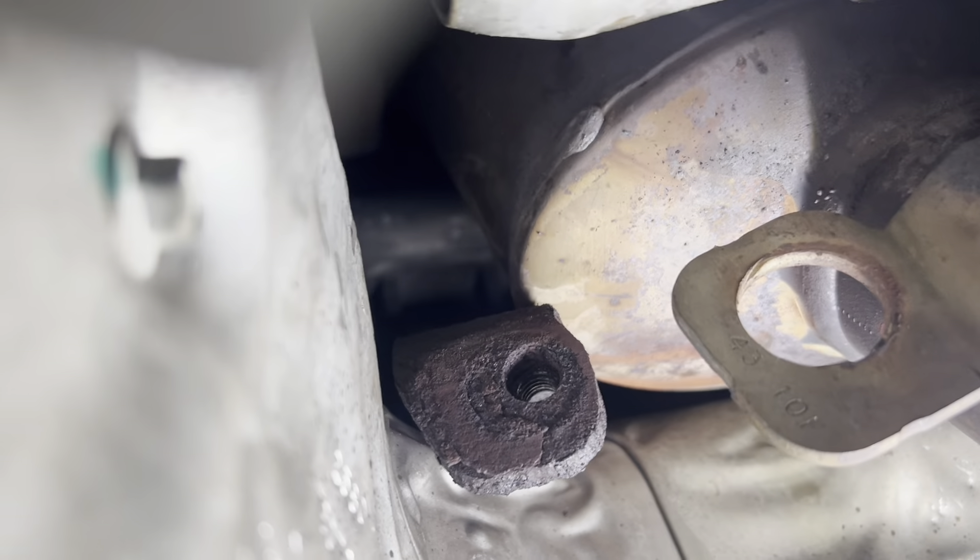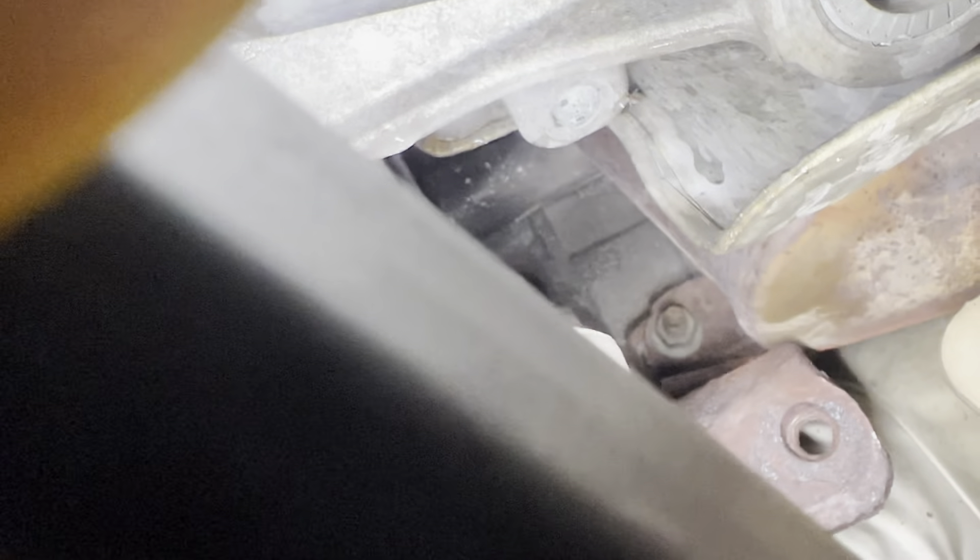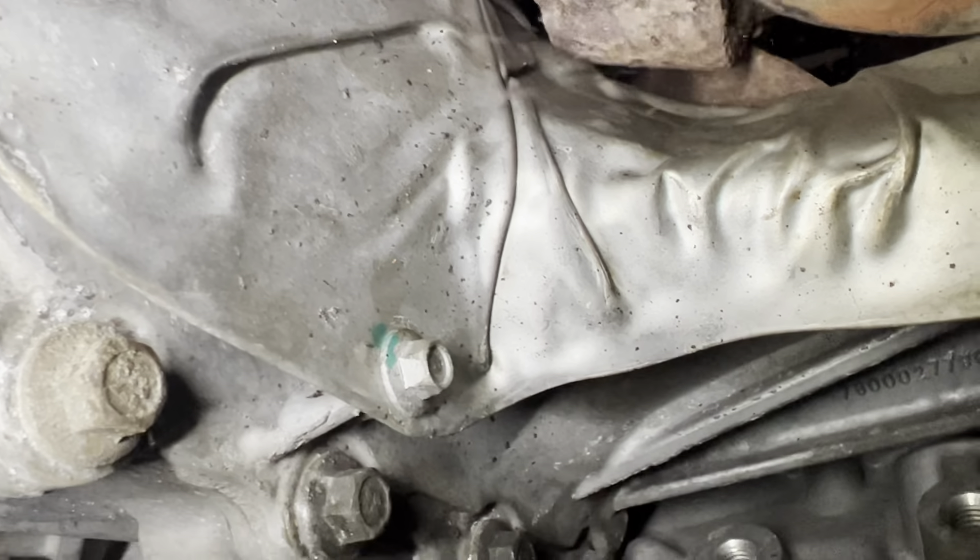With the catalytic converter unbolted from the bracket we now have to remove this bracket. To remove that bracket you'll need a swivel socket, 15 millimeter, and remove that nut off of that stud. Now that bracket can be removed.